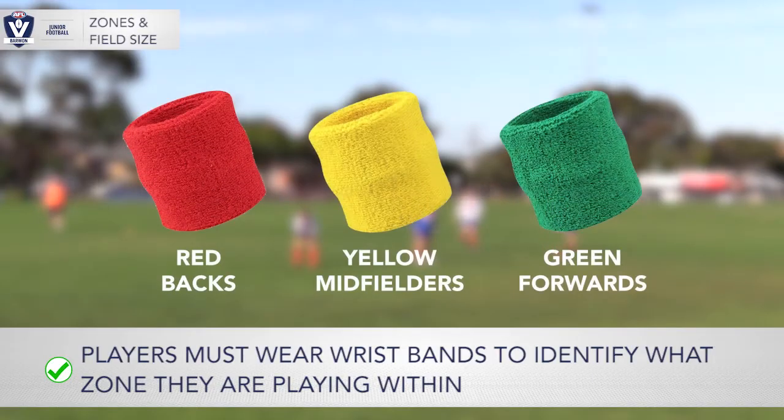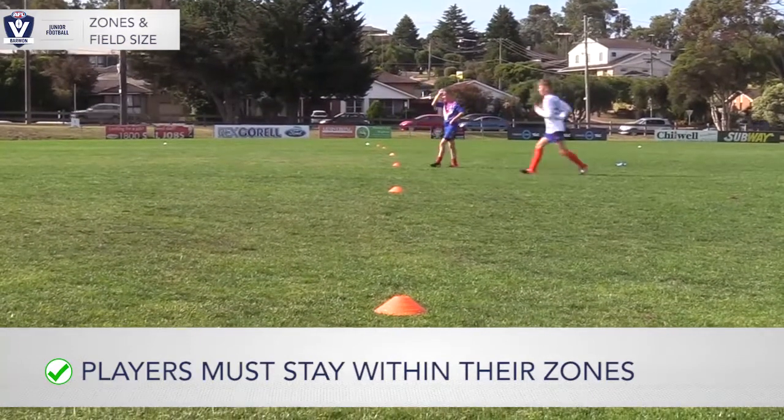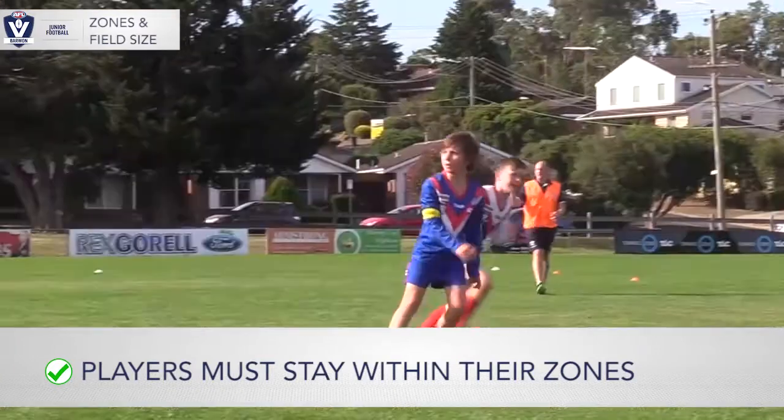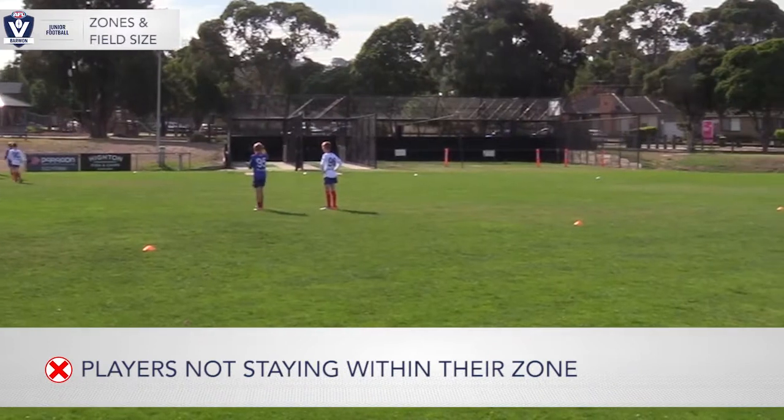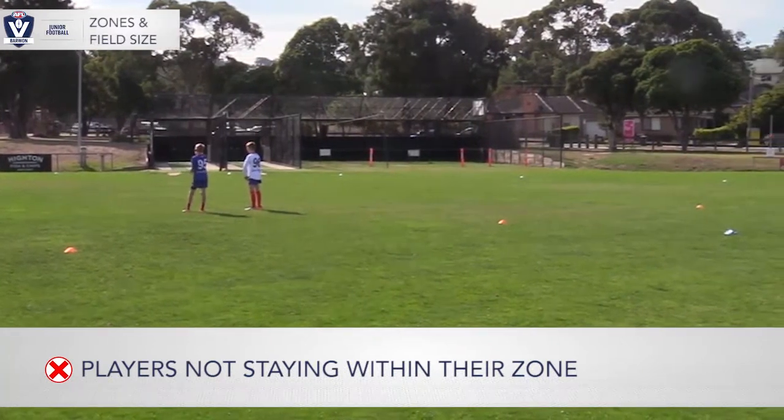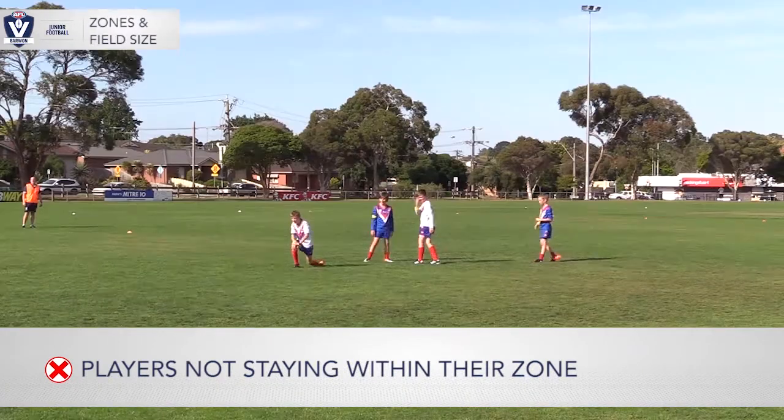Each zone has its own dedicated wristband colour: red for backs, yellow for midfielders, green for forwards. Players are only to leave the zone if the ball is in the vicinity of the line or the player needs to take the necessary time to dispose of the ball. Two metres or two or three steps is the maximum a player can exceed their zone by.